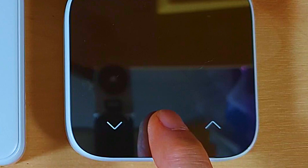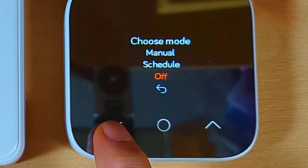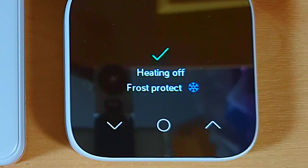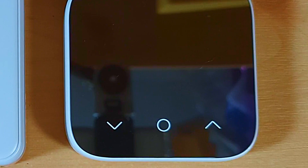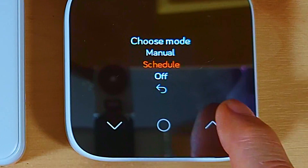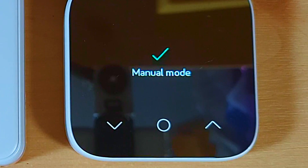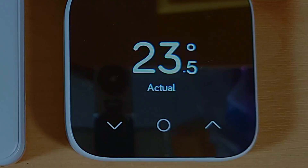To demonstrate Off mode: press the middle button, press again to choose mode, scroll down to Off, and press the middle button to select. The display shows 'Heating Off — Frost Protection'. That frost protection is set at 7 degrees — if the house falls below 7°C, the heating comes on to warm the pipes and prevent freezing. The relay box flashes briefly then goes out. To come back out of frost protection, press the middle button, scroll up to Manual, and press to select — ready to adjust temperature up and down as needed.